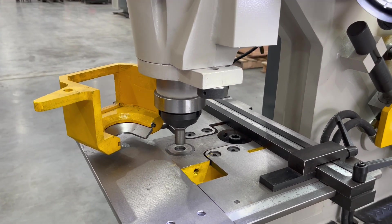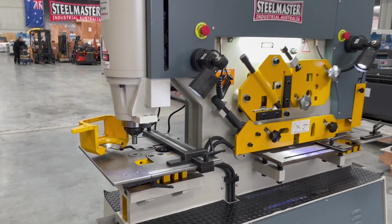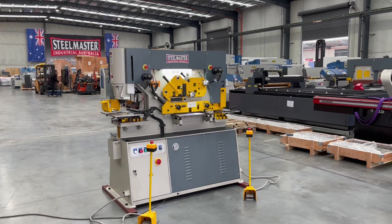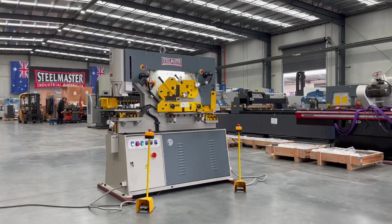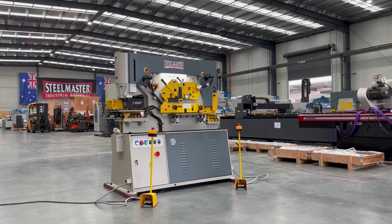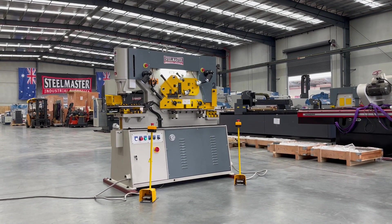We'll punch it through and then return to its start position. So there's our Multi-60 punch and shear — part of the Steelmaster multi-series punch and shears. You can find full details and information at assetplant.com.au. Thanks and have a great day.